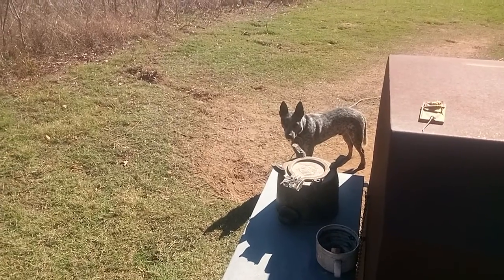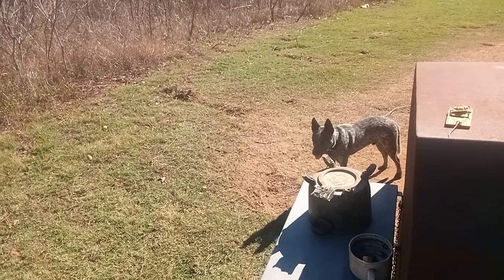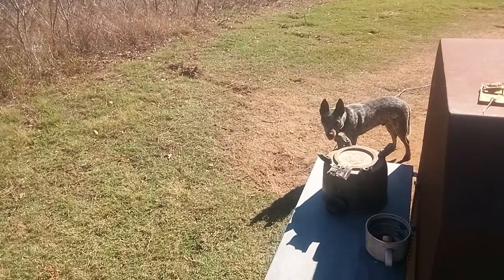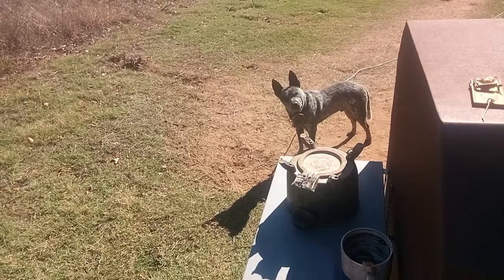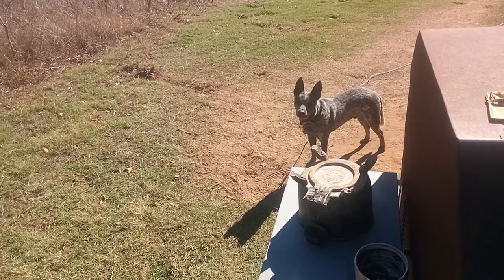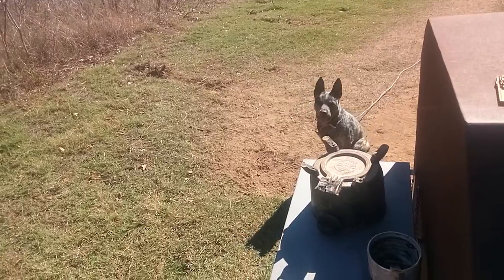Hello, this is Michael at my Crooked Road Homestead, hope everyone's getting along alright today. Cash, you want to tell everybody hello? Sit down, sit — good boy.